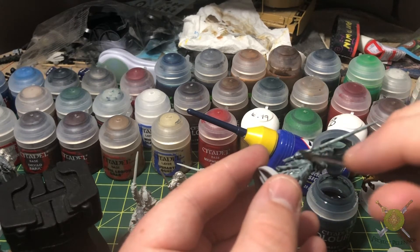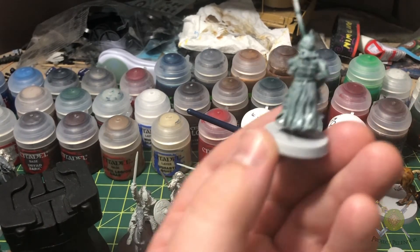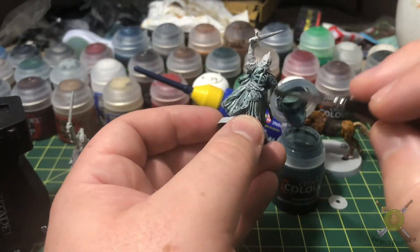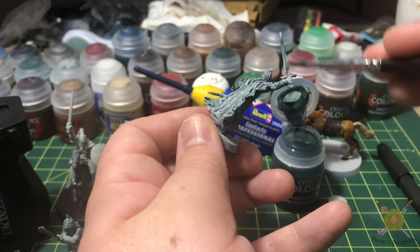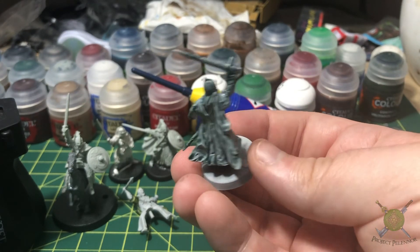I hope you enjoyed this. All that's left for these guys is to base them and make them look like they're standing in the Battle of Pelennor Fields area. I have some basing materials coming in from Australia for that, so hopefully in the next week or so I'll be able to start doing that, and I'll do a short video on how to base. This has been a mini update for Project Pelennor — hope you enjoy.